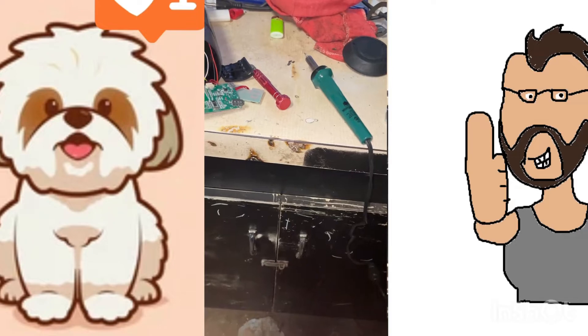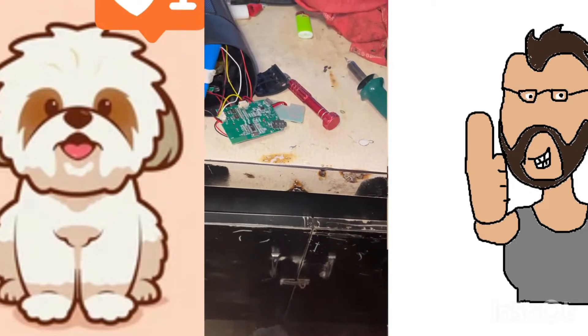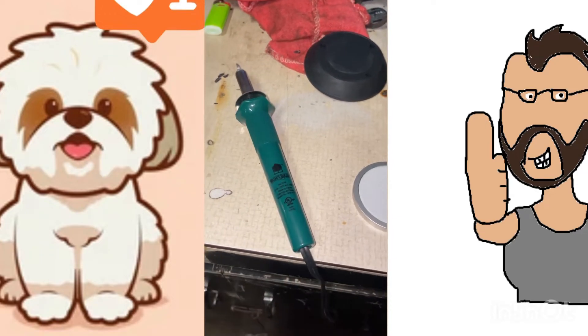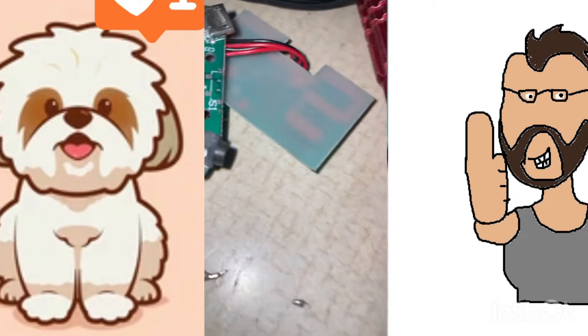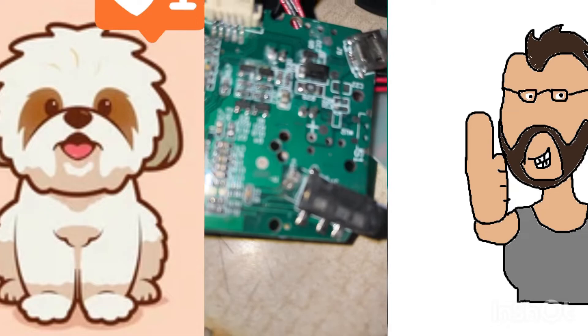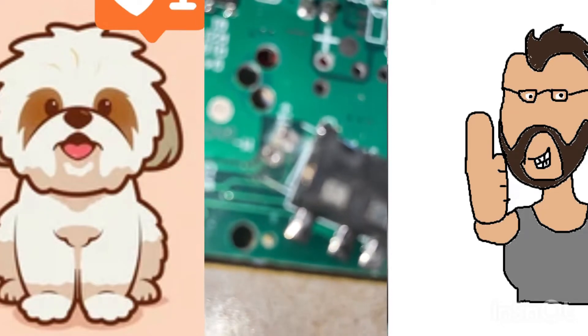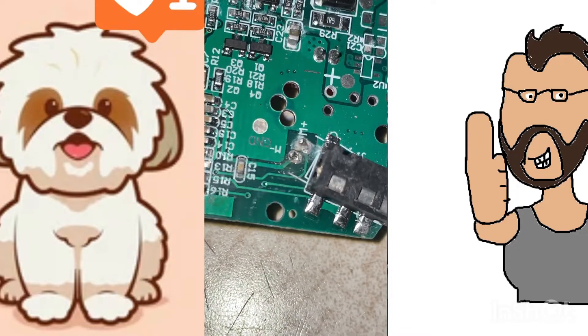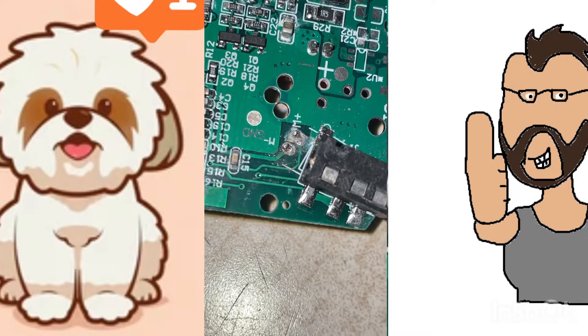Using some solder and an iron — a couple bucks at the store. That little spot that was missing solder — it's now filled up. That hole that was missing solder is now filled in.